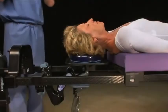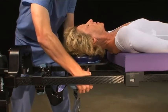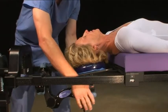The C-Flex in combination with the supine tops creates a platform for anterior cervical procedures. The patient's head and neck can be flexed, extended, and rotated for procedures such as discectomies and artificial discs.